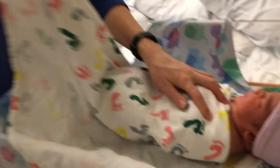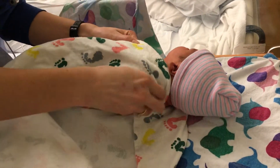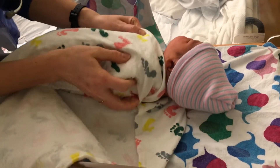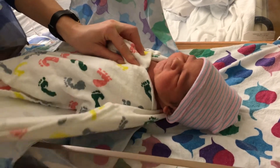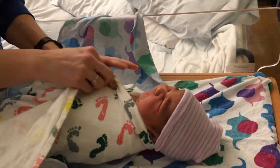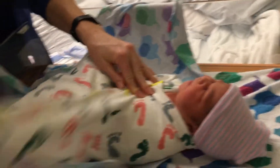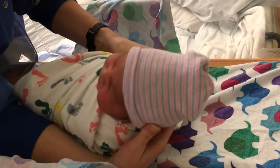Then with the bottom corner, bring it up over the shoulder. Tuck between her and the blanket. Then with this last corner, do the same that you did on the first side — bring into her hands, then bring it up over the hands and behind the back.